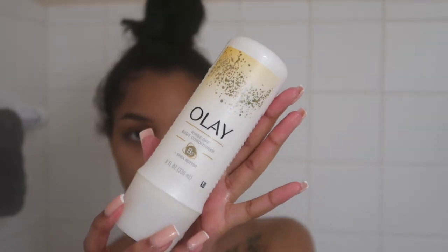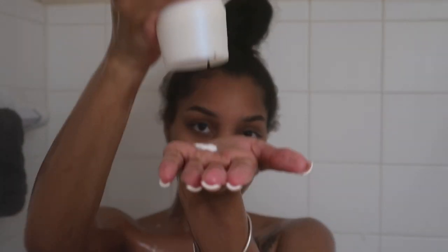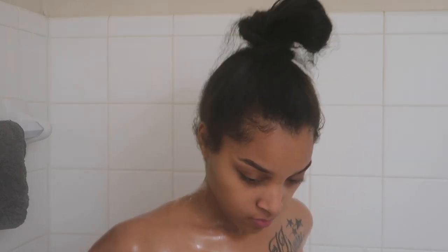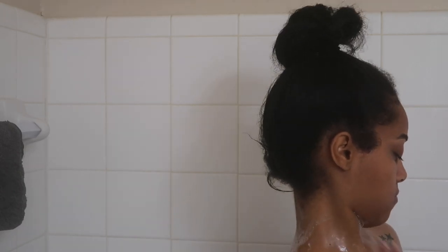Now I'm moving on to the Olay body conditioner — you use it while you're in the shower. This was my first time using it and I loved it. It left my body so moisturized, so I definitely recommend that. That is the end of my shower routine. I have a body routine coming next covering everything I do when I get out of the shower, so make sure you tune in. Thank you for watching — make sure to like, comment, and subscribe.